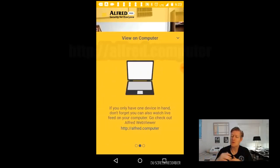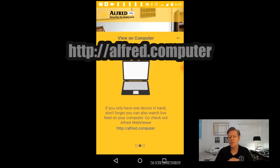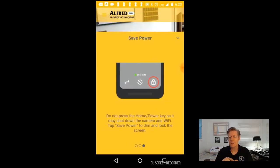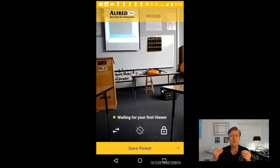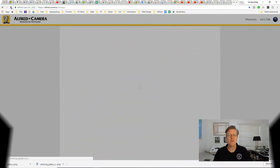Then view it on your computer or your cell phone. Simply go to the website listed there. On the cell phone — this being the camera — go ahead and click to save power. It turns off the LED screen and allows you to use your phone as a security camera with motion detection.